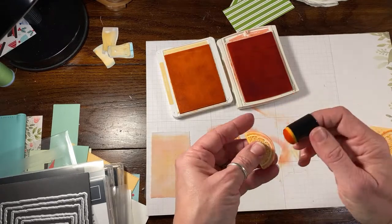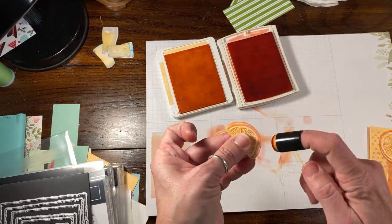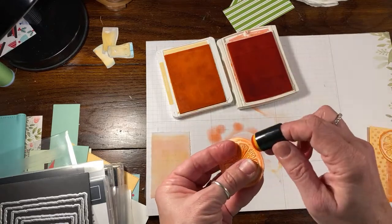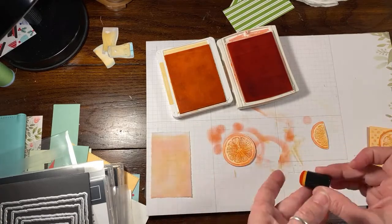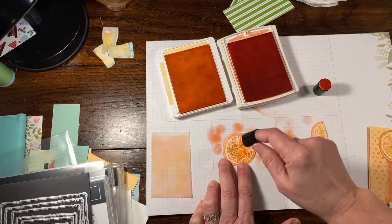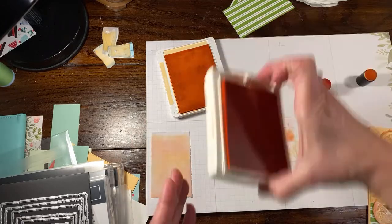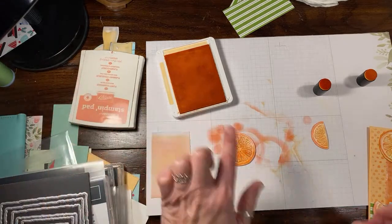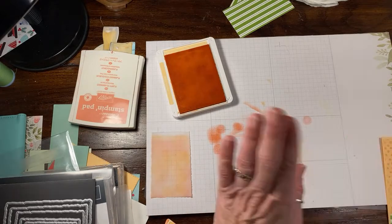If you want more tips with this, check out Patti Stamps — Patti Bennett — she's in California. She did an amazing video which is actually where I got the color inspiration for the grapefruit color. She did a really in-depth card with lots of different citrus fruit. I'm going back in with a little more Pale Papaya. I think that's pretty good — I don't want to overdo it. I'll keep the Pale Papaya out because we're going to add that to the background.